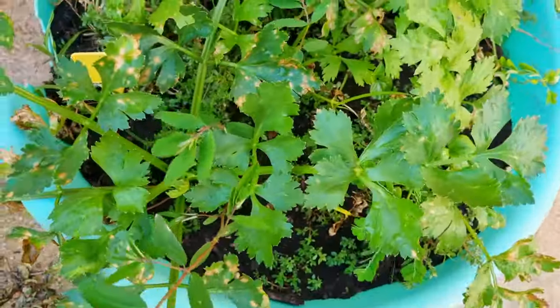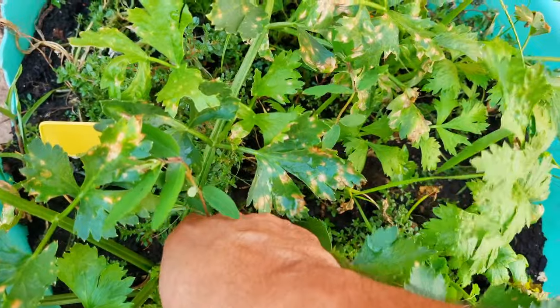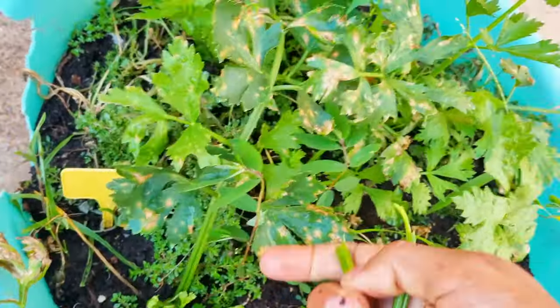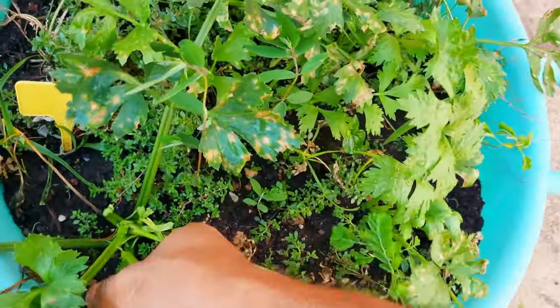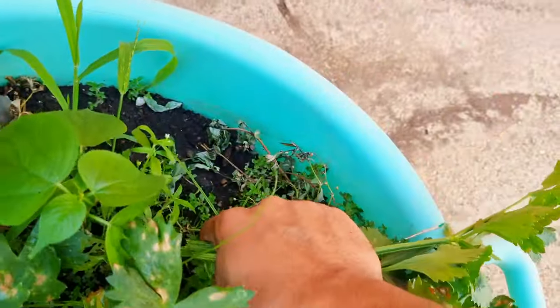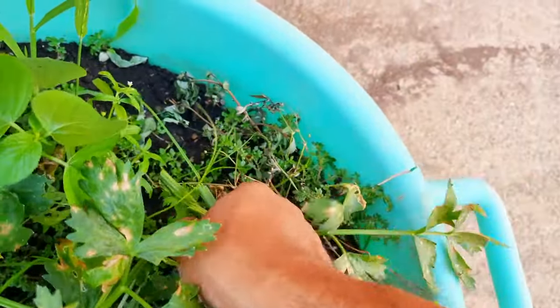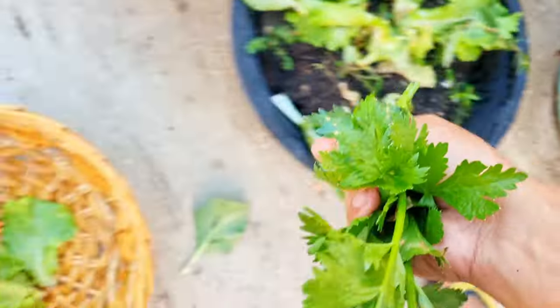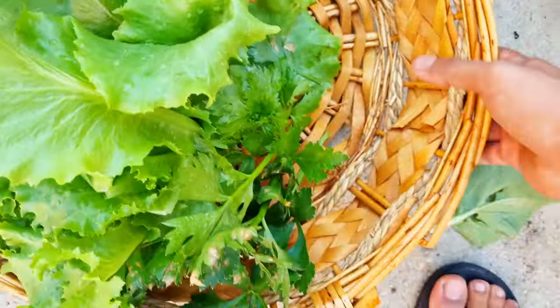I'm going to get a few leaves of this celery. It's the same container I had used in the garden up the road, but I brought it down here and it's doing more or less the same job. Really happy to get some fresh celery from the garden.